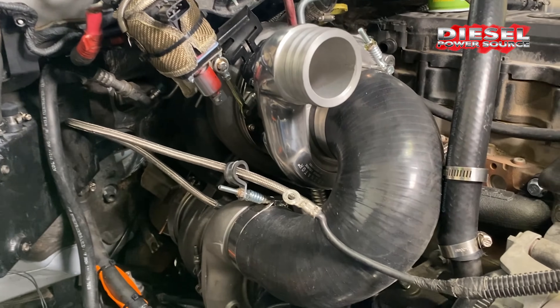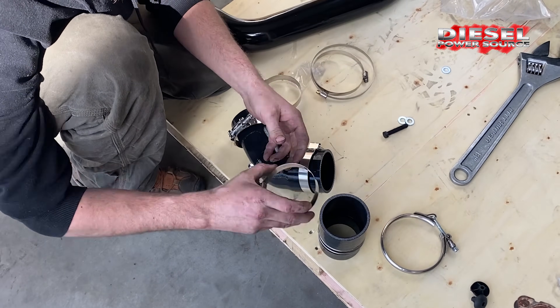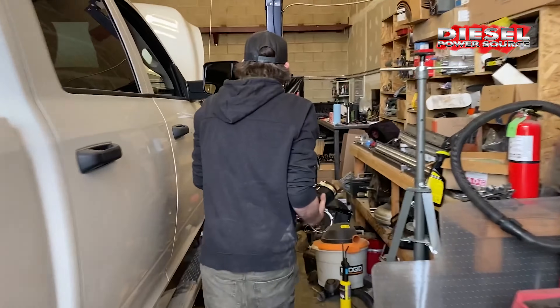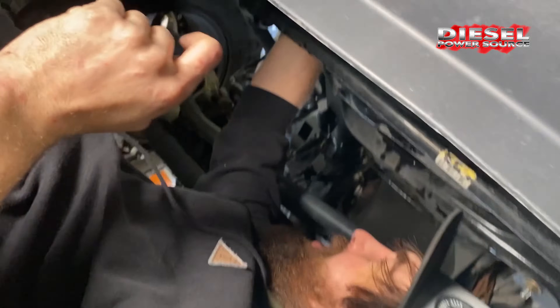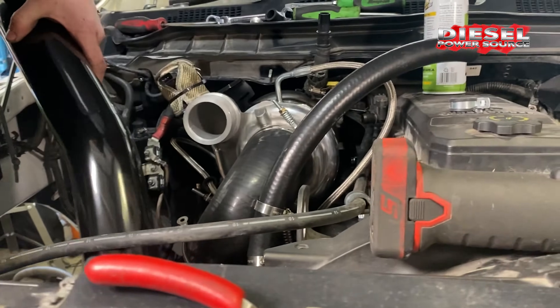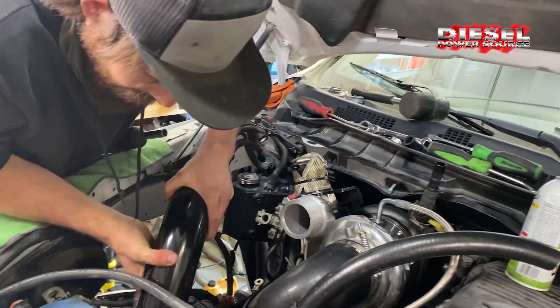The silicone charge tube connecting the low sides of the turbos makes for a very easy install. The metal charge pipe which connects the kit to the intercooler is custom bent for an easy fit.